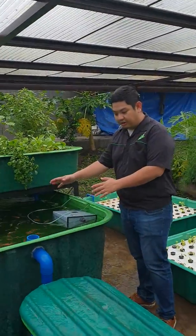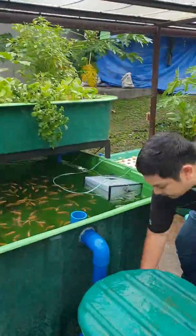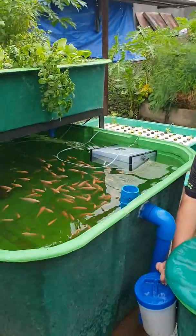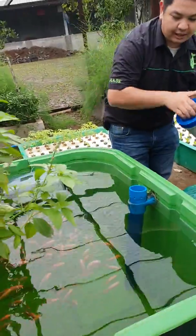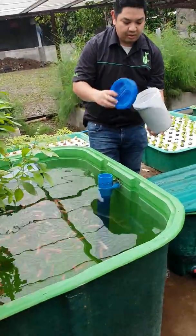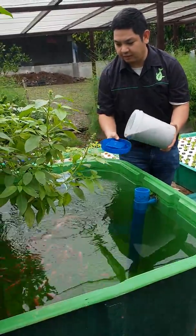Let's start with our fish tank. Our fish tank contains 200 tilapia. We need 200 tilapia to power the system because this is a fairly large system. Now let's feed our tilapia with some high protein feeds.